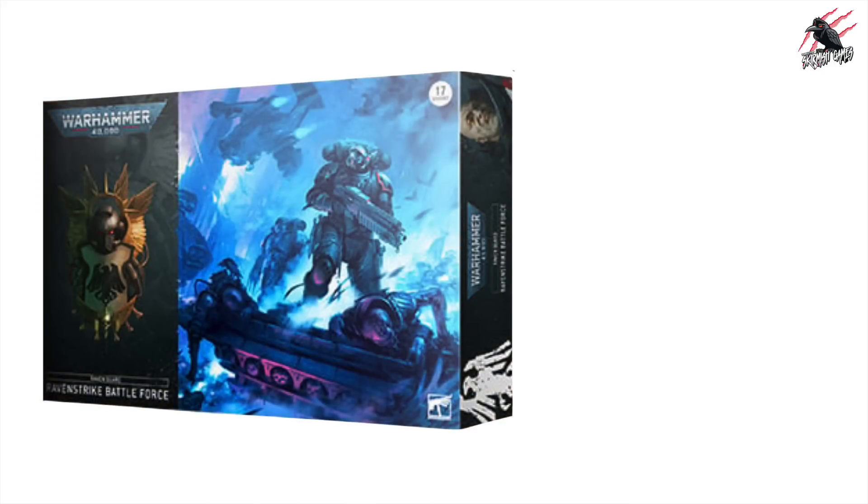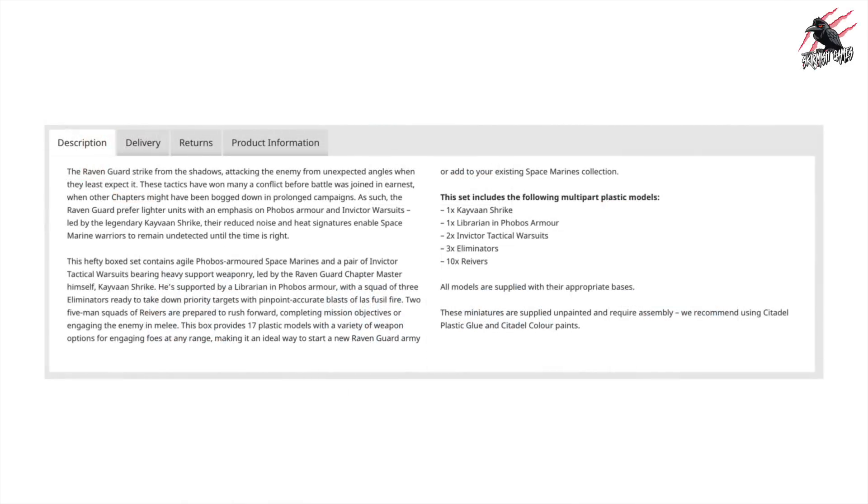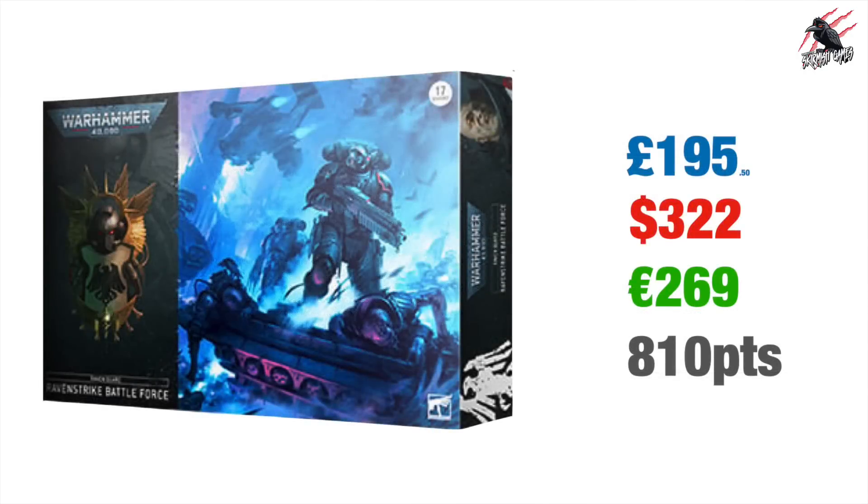Next we've got the Raven Guard Raven Strike Battleforce, and this one wasn't very popular. A lot of people said it didn't really fit in with the play style of the Raven Guard, and the website doesn't confirm whether the Primaris Upgrade Transfers are even included, so I haven't included them in the price. This one and the Imperial Fist box are still available on the Games Workshop website. Included are Kayvaan Shrike, the Primaris Librarian in Phobos Armour, the Eliminators, two Invictor Tactical Warsuits, and one set of Primaris Reivers. All up this is £195.50, $322 US Dollars, €269 Euros, and altogether 810 points.